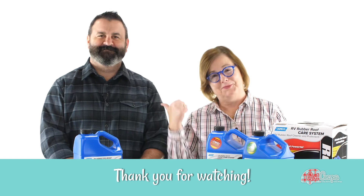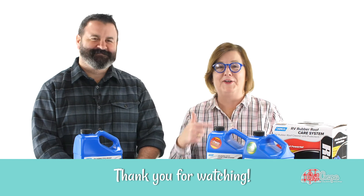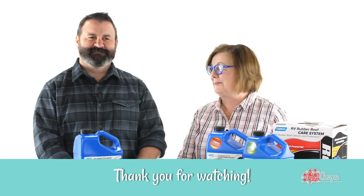Roof talk here at Camp Co. with Scott, our Camp Co. know-it-all. Girl Camper — Janine Pettit and Scott from Camp Co. Happy trails.